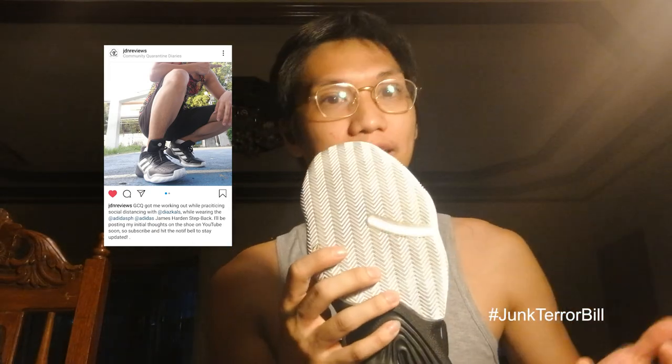Let's start talking about the traction. As you guys probably saw on my IG — please follow — I already took it out and initially reviewed it. Obviously I haven't performed a full performance test yet because the basketball courts are still closed to prevent the spread of COVID-19, which is a really good idea even though I really miss basketball.